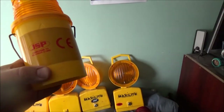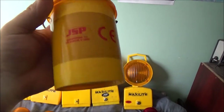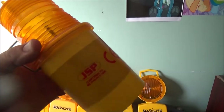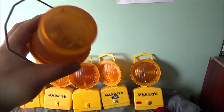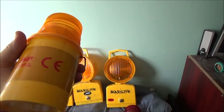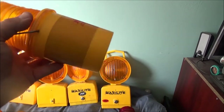This one I got on eBay brand new - it's a JSP Microlite. I do believe they still make these, though I can't remember if they look exactly like this. But I know they still make the Microlite. That's brand spanking new, so it's just got some marks from storage.